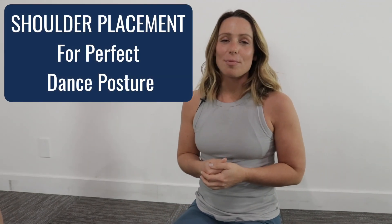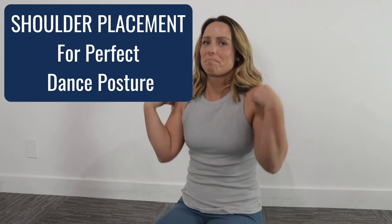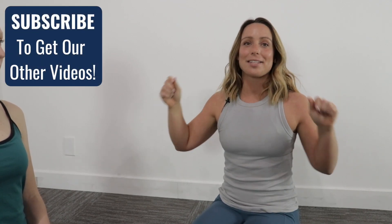Hey dancers, do you have trouble figuring out how to open your shoulders when you get that correction about shoulder placement? Well, I have a simple exercise that's going to help you figure out how to have more flexibility in the upper back without using any weights, bands, or tricks.